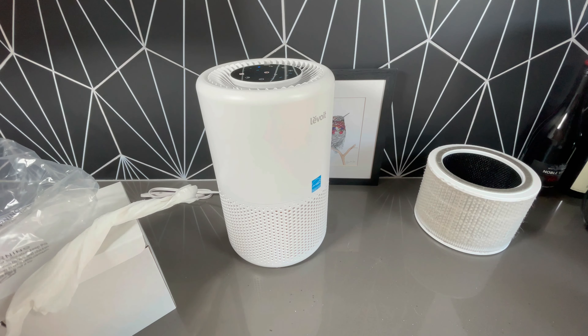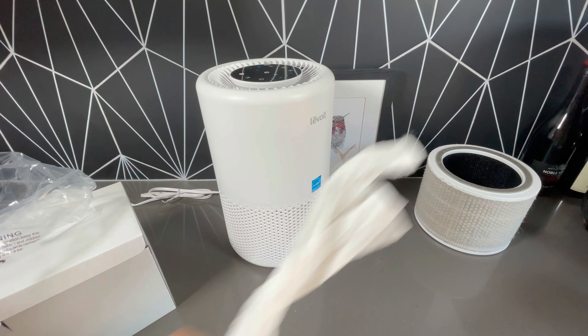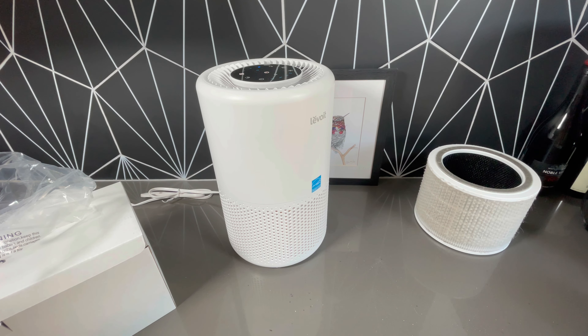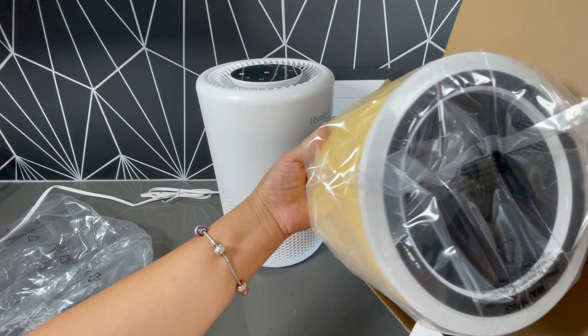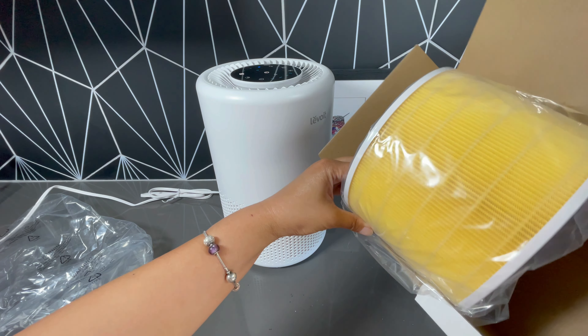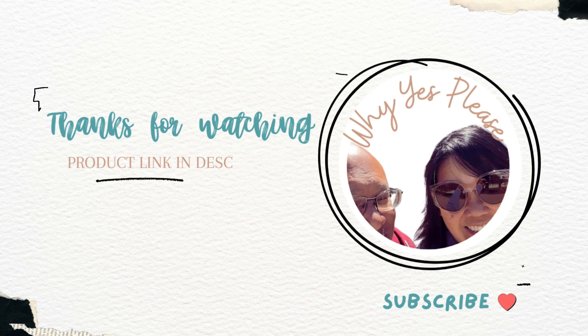I know that sometimes it is a little nerve-wracking when you are using an air filter replacement that is not made by the air purifier company. In this case, it was not an issue. It was so easy and makes me super happy. I would definitely recommend this. If you're interested in the product, the link is in the description.